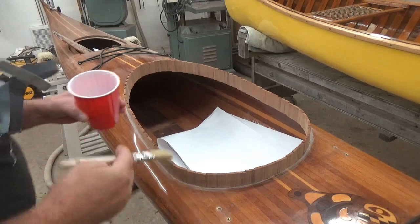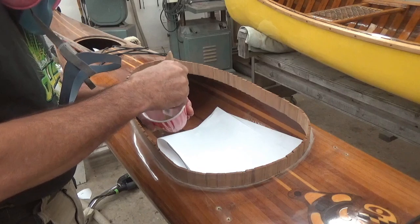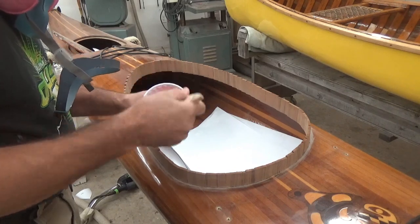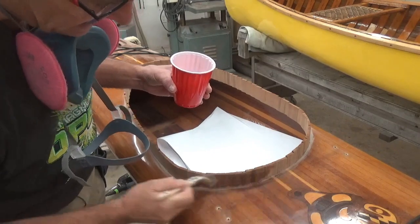I have glued in all of the vertical cedar pieces — the combing — using CA glue, hence the last picture back might have shown my fingers kind of all covered in glue.